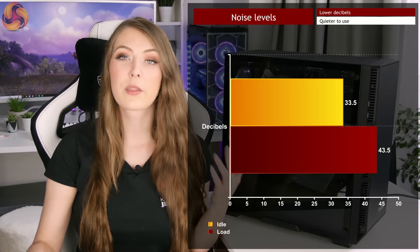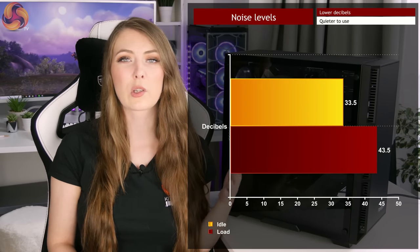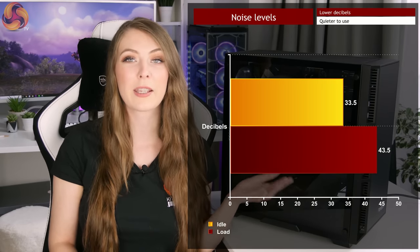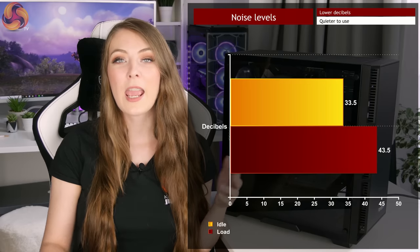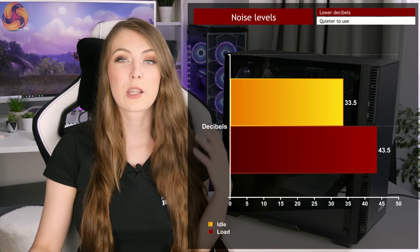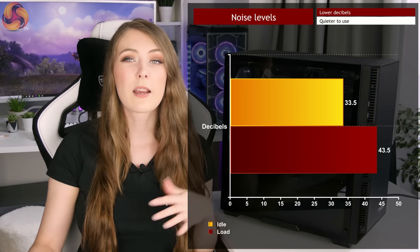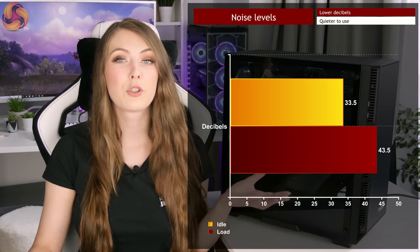Now moving on to the performance of this case, which I think is one of its best features. For noise testing I used an acoustic tester while it was idle and it was only about 33.5 decibels — really quite quiet. I'm sat next to it now and I can barely hear the fans, so it's going to be great for browsing the web or doing less demanding tasks. When I put it under load — a bit of gaming and running AIDA64 for 10 minutes — it increased by about 10 decibels, going up to 43.5 decibels. It's definitely a noticeable increase but far from annoying, and headset users won't have an issue.